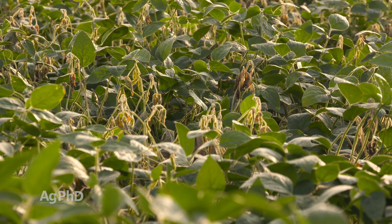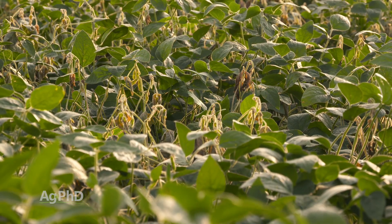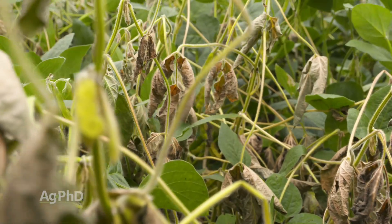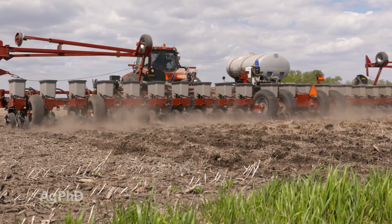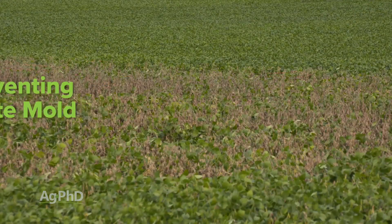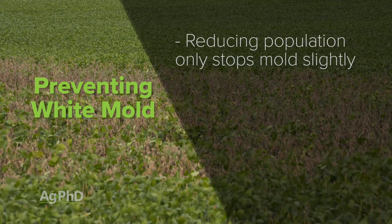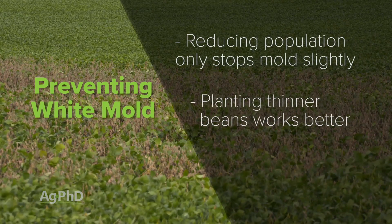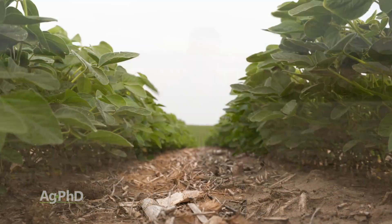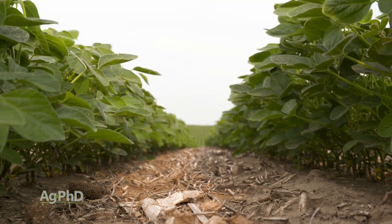Now if we're talking white mold, cutting planting population would only be a tiny part of the solution. We discussed white mold last week and have had a big issue with it on our farm. We've tried planting populations down around 100,000 plants per acre and still had all kinds of white mold — so that is not the total answer. Can it help a little? Yes. But you might consider a thin-line bean to let more air through, though that brings more weed issues.